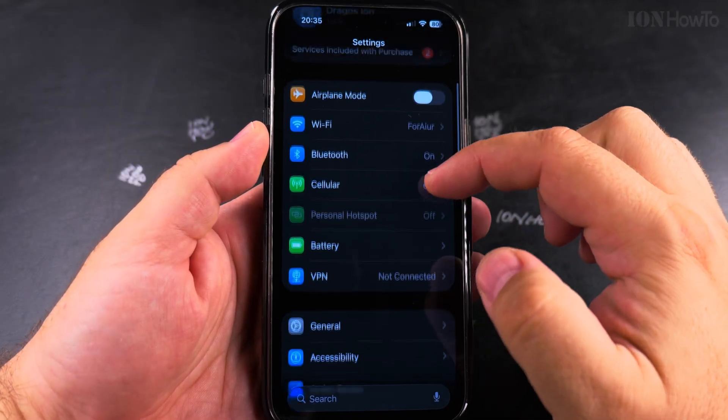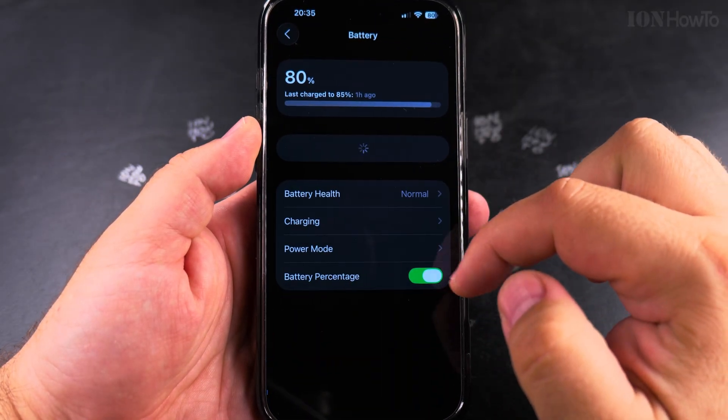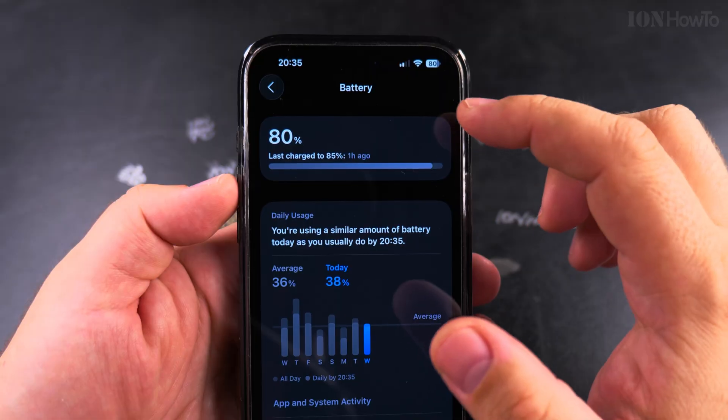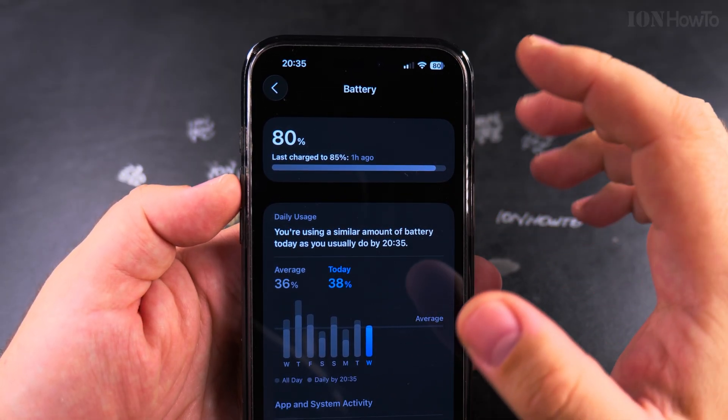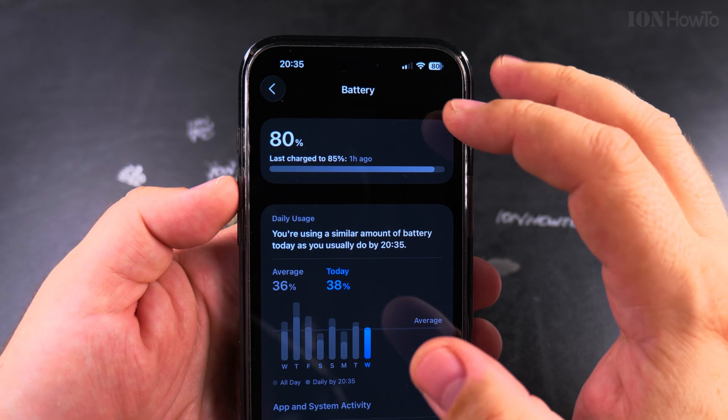Open the Settings app, and in Settings go to Battery. On the Battery settings page you have lots of information about how your iPhone battery is doing — whether it's good enough or getting weaker.